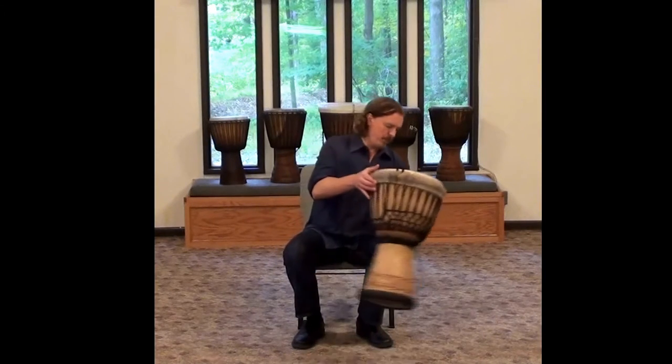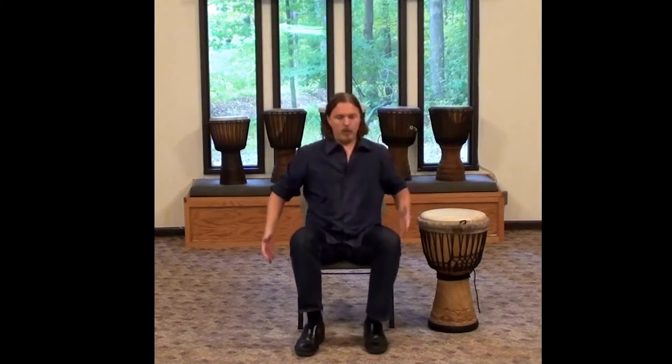The first thing is that you want to sit out at the edge of your chair. So it's a good idea to have some kind of chair that doesn't have arms on it.